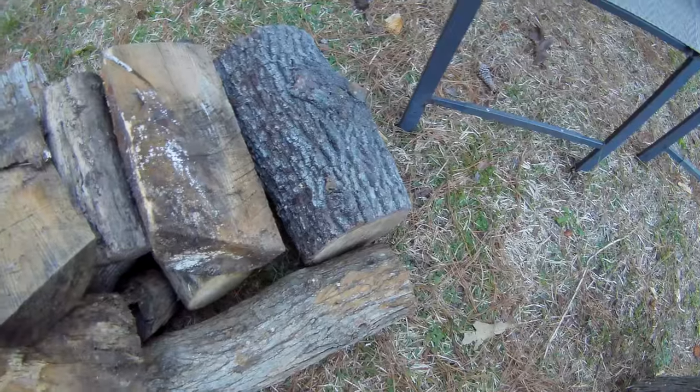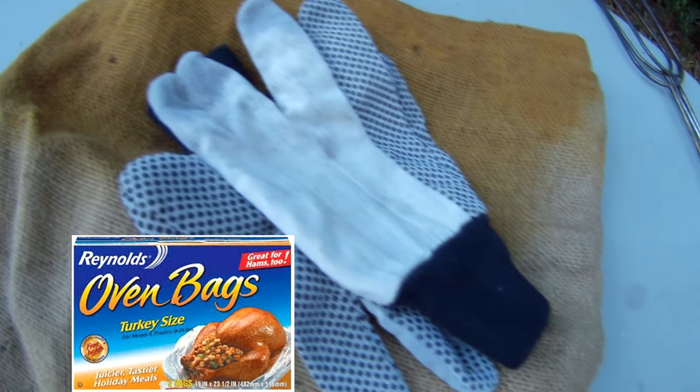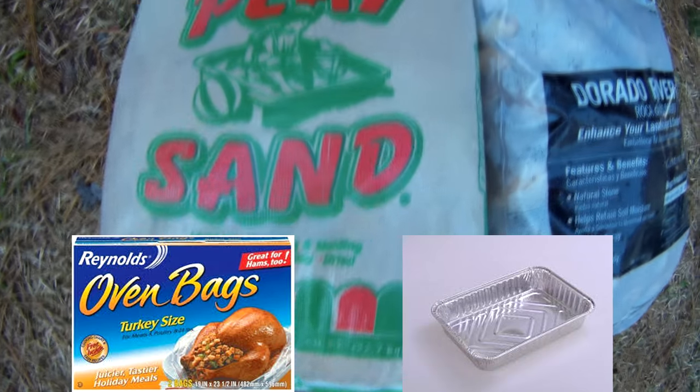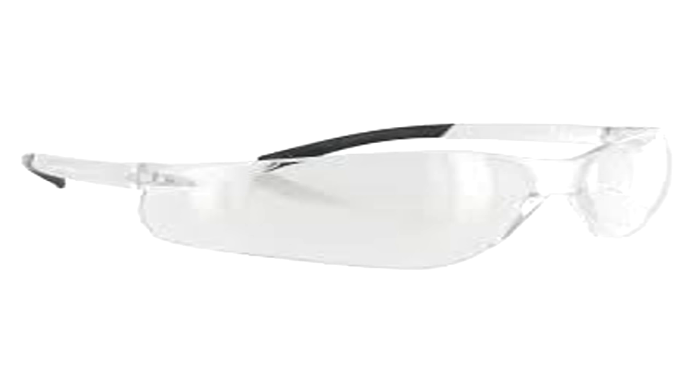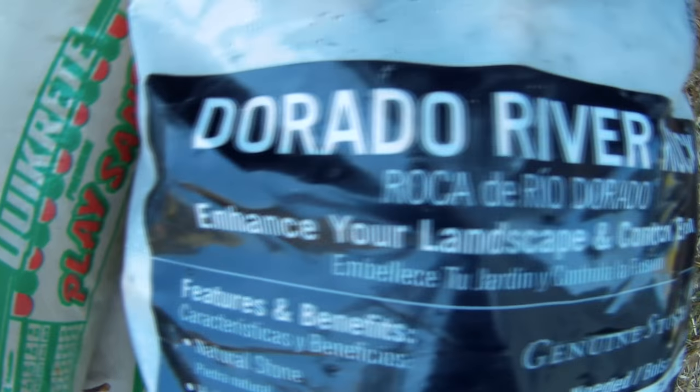Here's some of the things that you're going to need to bury your turkey in the ground. You're going to need firewood, some baling wire, a burlap gunny sack, an oven roasting bag, a roasting pan, sand, safety glasses, a fire extinguisher, and some thick work gloves. You're also going to need some river rocks, around 5 to 10 inches in diameter, about 10 of them or so.